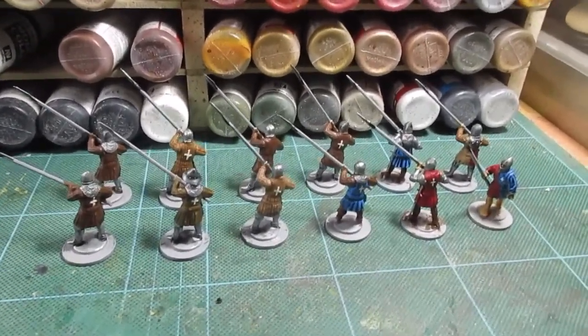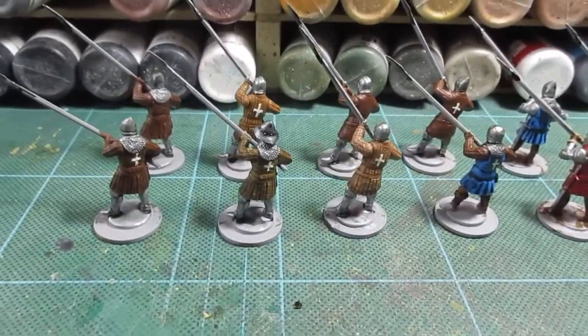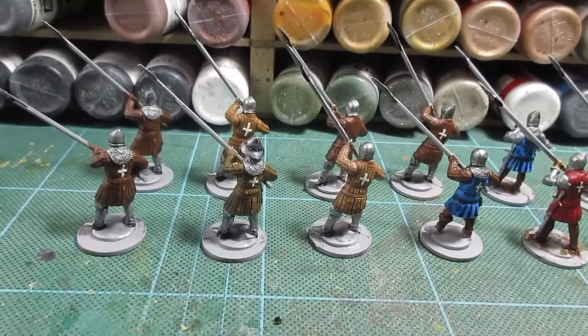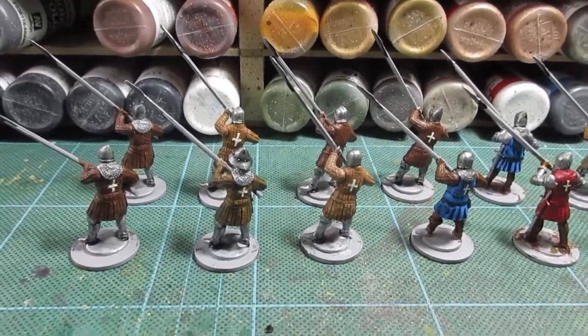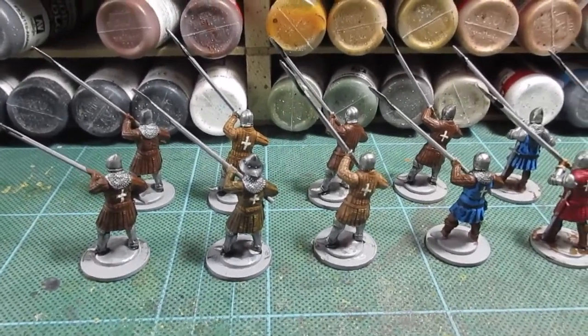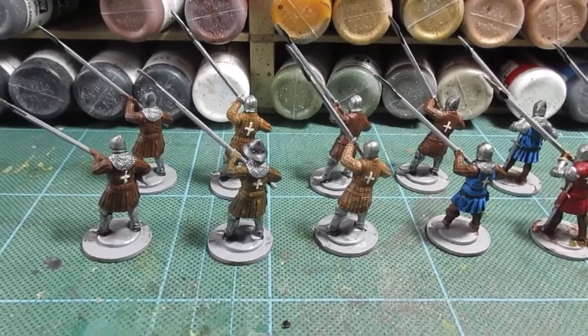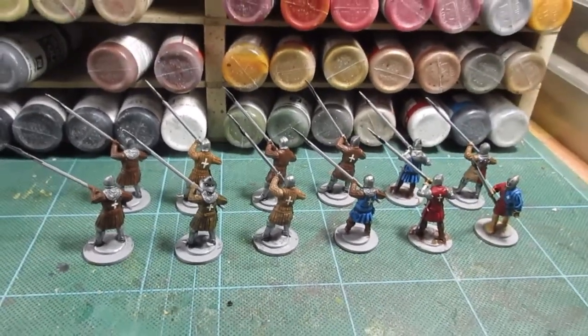A bit more finished. Colours have all been added, shaded and stained, and I've just put some nice little white crosses on the backs for the Cross of St. Denny. So now it's belts and buckles, the spear shafts, and flesh tones. I'll get those finished and then come back for a final roundup - back soon.